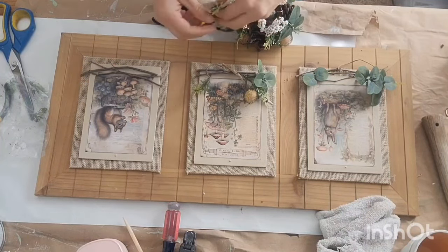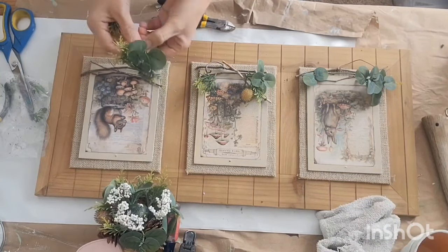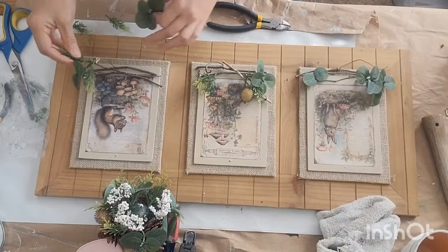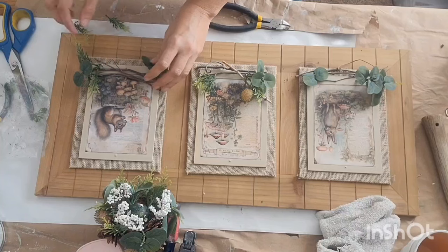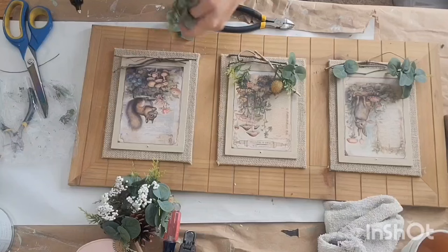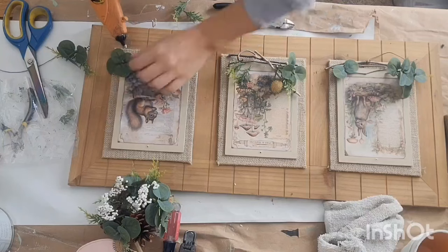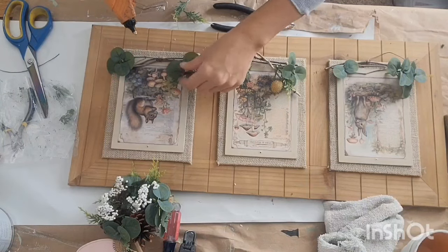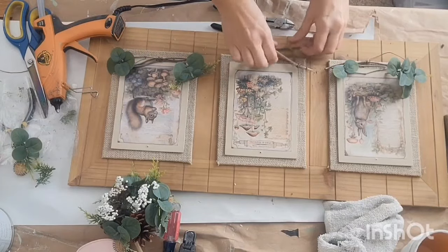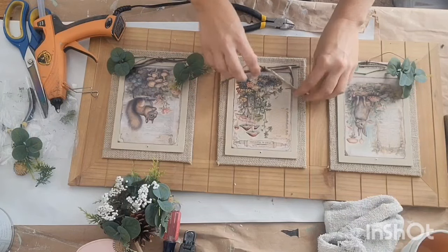I just wanted to add some natural elements here, so I thought those little sticks would be perfect to place at the bottom of each picture. I also have this little greenery ball that I had in my stash — it was one that I thrifted. I just kind of took it apart and pieced it how I wanted it at the bottom of each picture, sort of inside of those little sticks, to give it a 3D look, like there was some greenery growing around each picture.